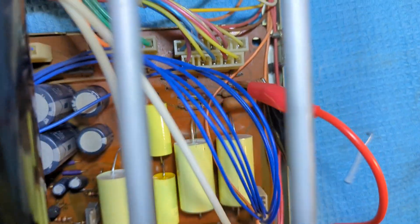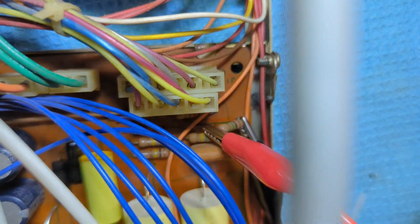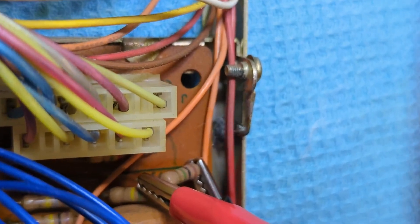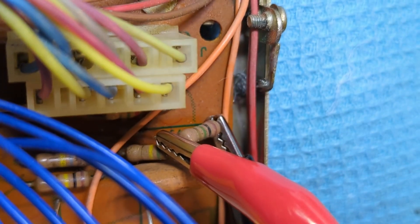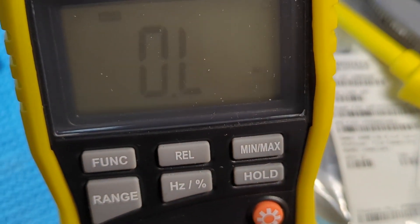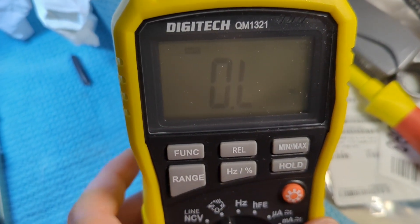Just to absolutely dead-set verify - if I can get a clear shot here - I have pulled up one end of resistor 175. One end of resistor 175 pulled up and under test. Open circuit. Absolutely nothing.